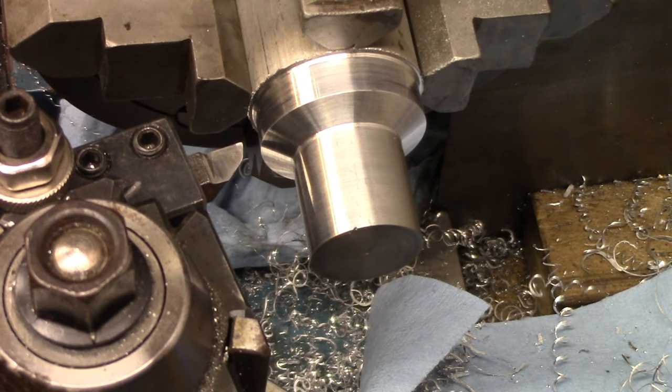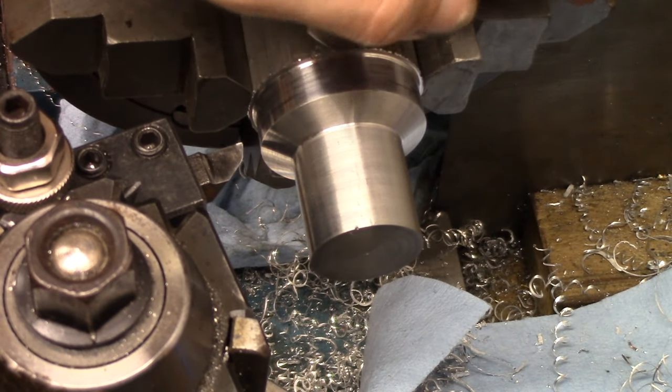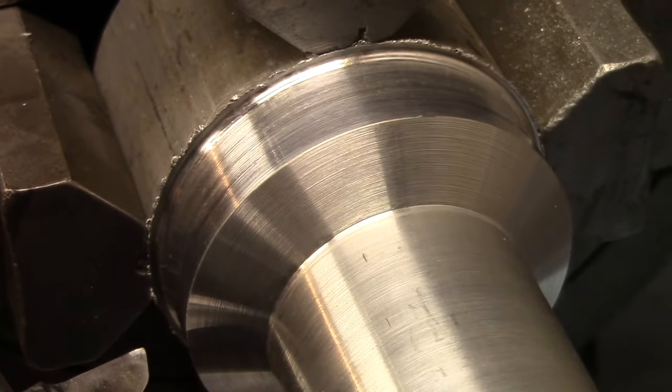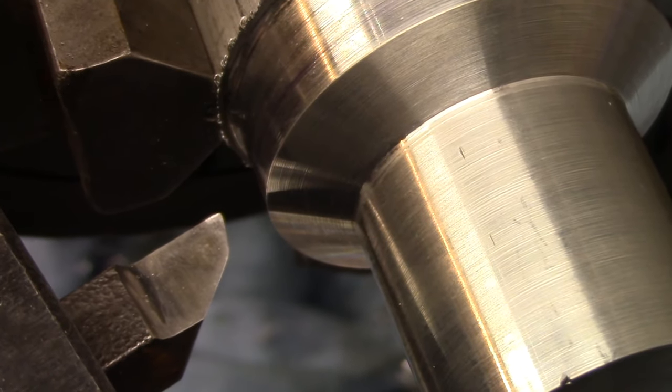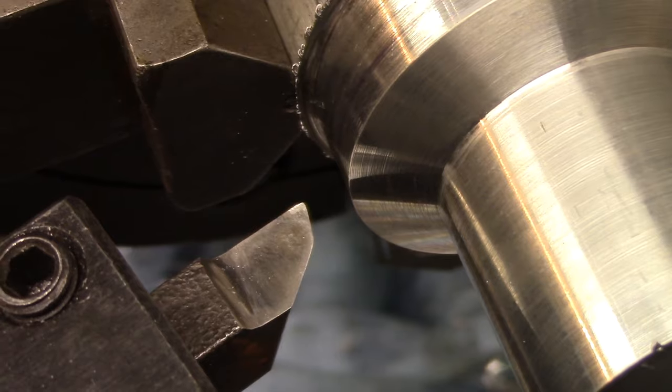I'm really happy with that finish, so I'm going to leave it at that length. That's a really nice finish - I just ground that bit. That's a Tom's Techniques grind; I think it's a Rex 95 bit, though I might be wrong.